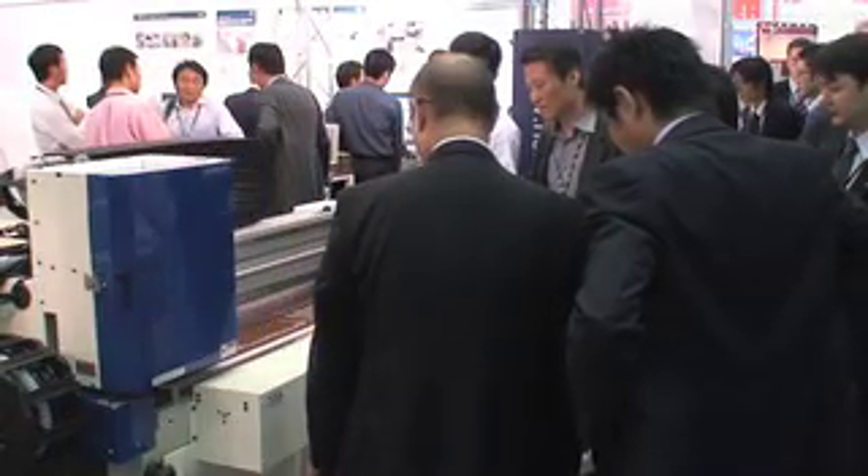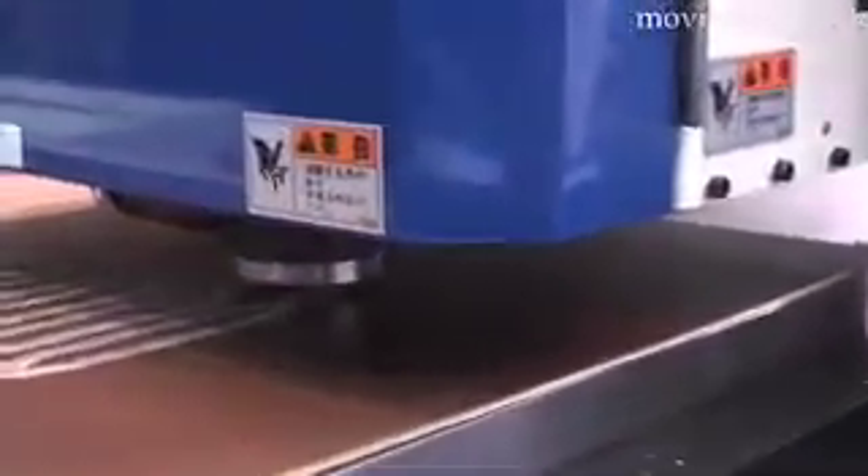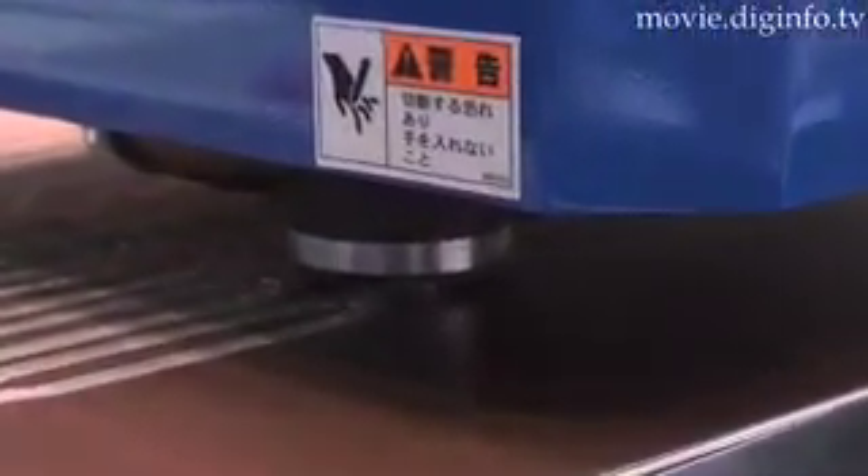Once you have saved the settings for each faceplate material, the system automatically makes a cutting adjustment. Anyone can operate this easy-to-use system, and it doesn't require any technical training.